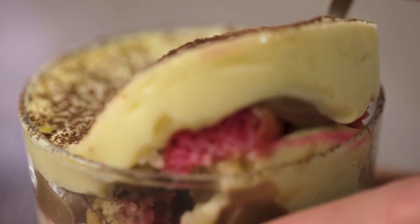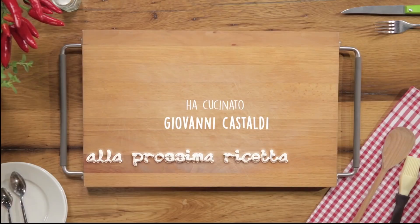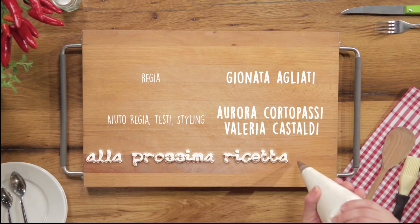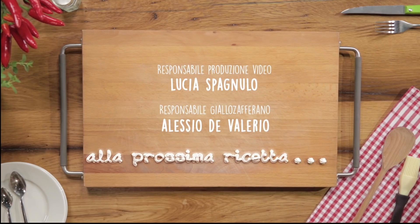I'll leave a link below to the full recipe on Giallo Zafferano, where you'll find ingredients, doses and step-by-step instructions. If you liked this video, please like it, and if you have any questions, write them in the comments. If you haven't done it yet, subscribe to the Giallo Zafferano channel to stay updated on all news. This recipe made you hungry — cook it yourself and then let me know. See you tomorrow, bye!